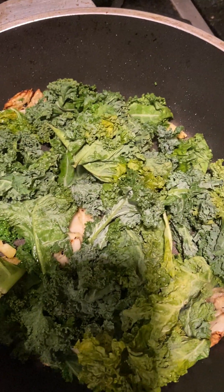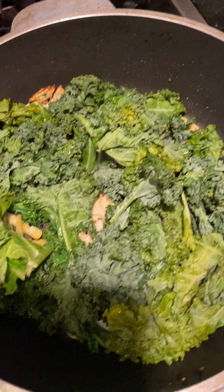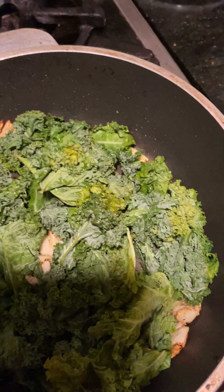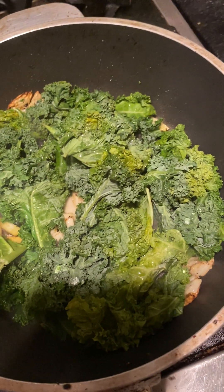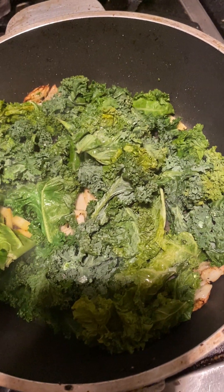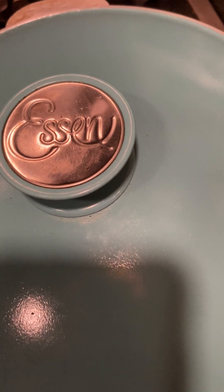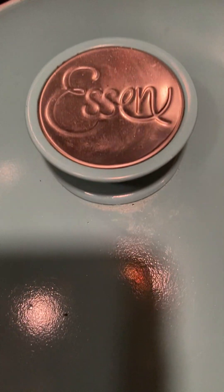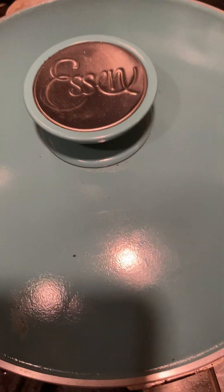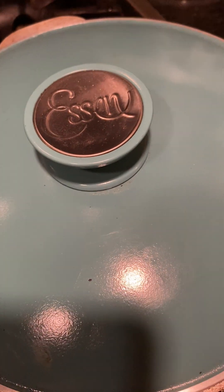Now we're going to cook the kale. We're going to put the lid on and add a little bit of water. It smells delicious. I'm going to leave it for a couple of minutes.